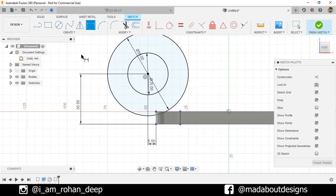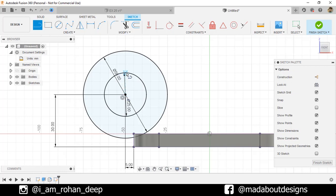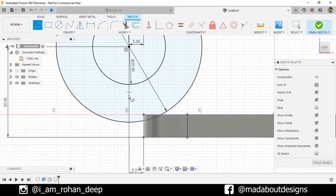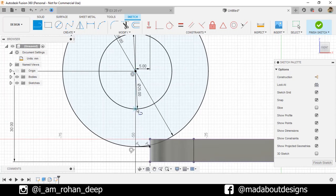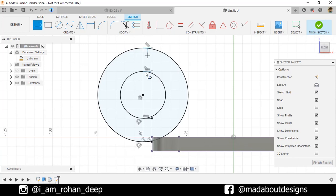Now go to the Straight Line command. Draw a horizontal line of 5 millimeter on this quadrant of the circle as follows. Repeat the same three times for the remaining three quadrants. Now uncheck the Show Dimension option so that we can view our sketch properly. Go to the Trim command and trim out these unnecessary portions as follows.